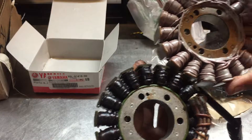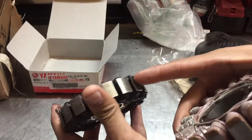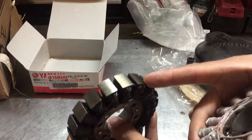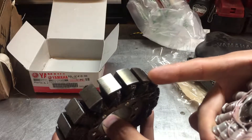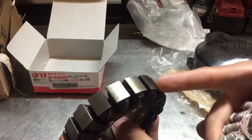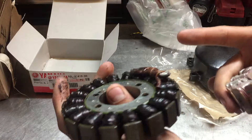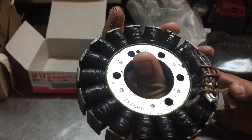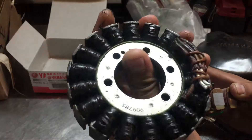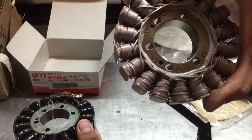The aftermarket one I paid about $123 for — the brand was Electro Sports. They say it's good, but honestly it doesn't work, so don't buy it. If you're tempted to buy one of those, don't do it. Spend the extra money on the original one.